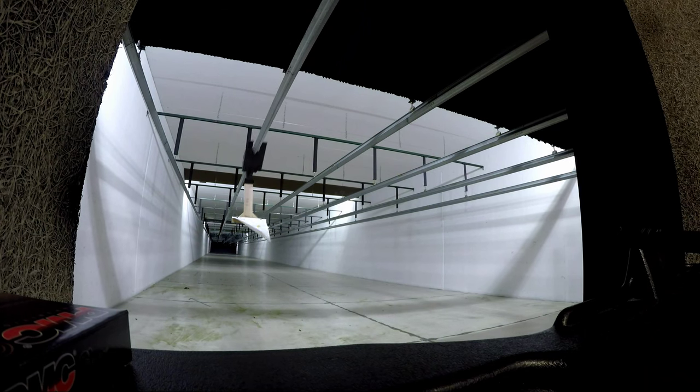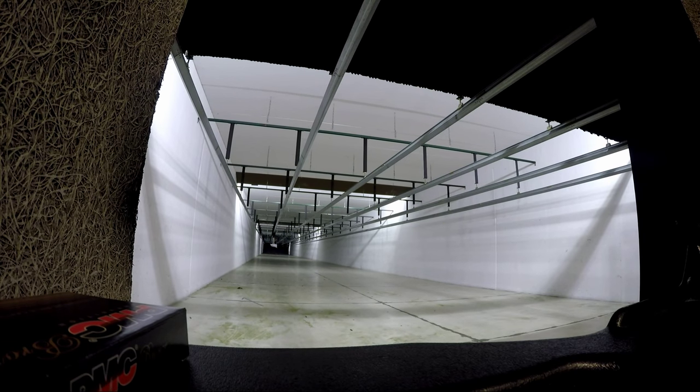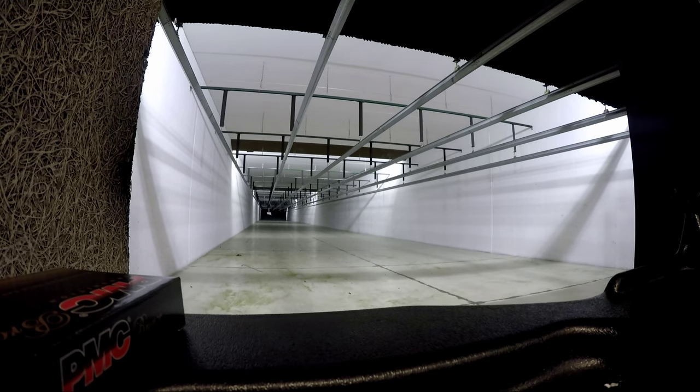As we wait for the target to come back, some of you might be wondering how far this range is. We are shooting at 50 yards on the indoor side here. This part of the range does go out to 100 yards indoor, but seeing as how these are the first shots, we just had our first three and we wanted to keep it in close.